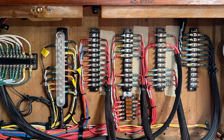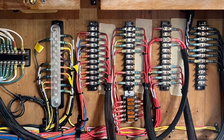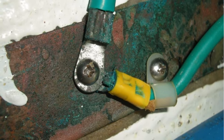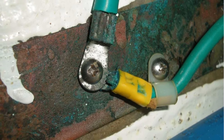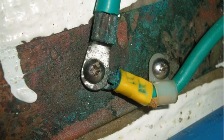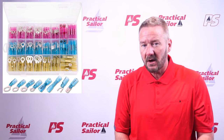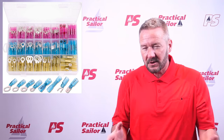Frank also talks about how all DC connections should be crimp-on style connectors, which mine are, but preferably the kind with heat shrink built into them, which not all of mine are. My boat has always been a freshwater boat, and the first time it experienced the salty ocean and air, I noticed a lot of green corrosion that started coming up on the wires fairly quickly. In freshwater this almost never happened, but saltwater just has a way of getting to everything. Slowly, I've been replacing any connection that starts to turn green with a heat shrink style connector — I don't want to tackle the whole system at once, so that works for me.